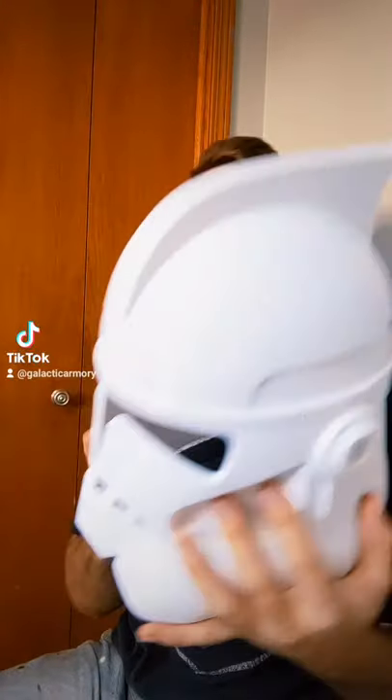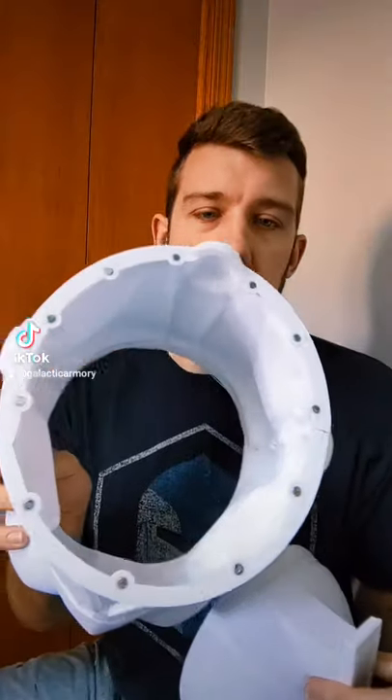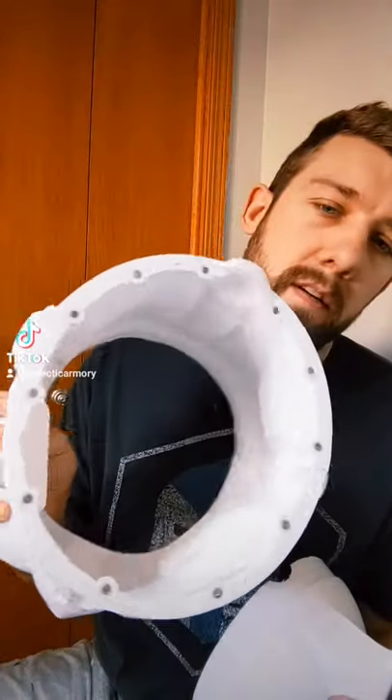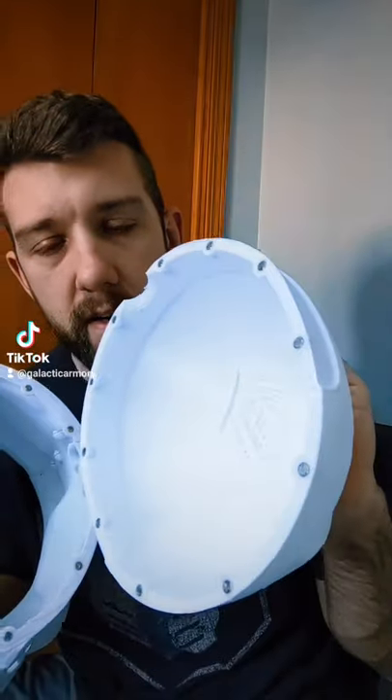Hey everybody, I wanted to show you the updated Arc Trooper helmet with the magnet solution that I came up with for assembly. If we take the top off, you can see there are a bunch of little magnets on both sides. They're glued in there with E6000 so that when I put it together, it just snaps in place.